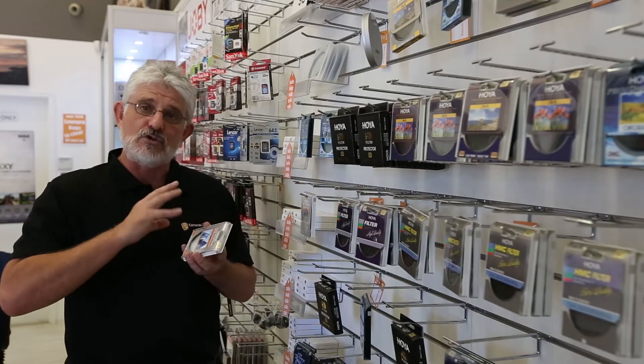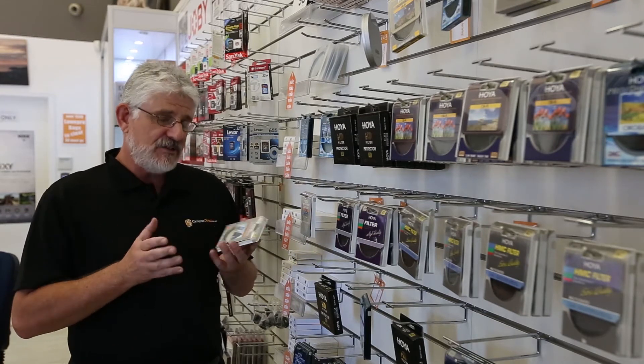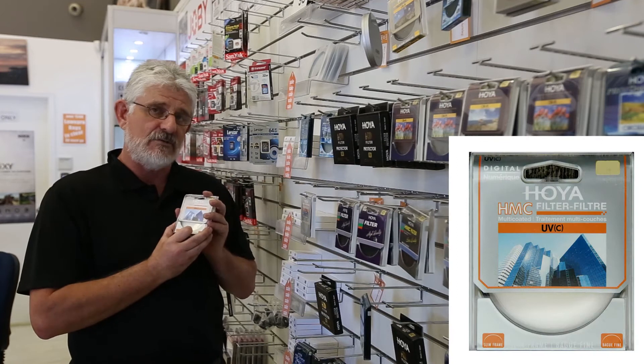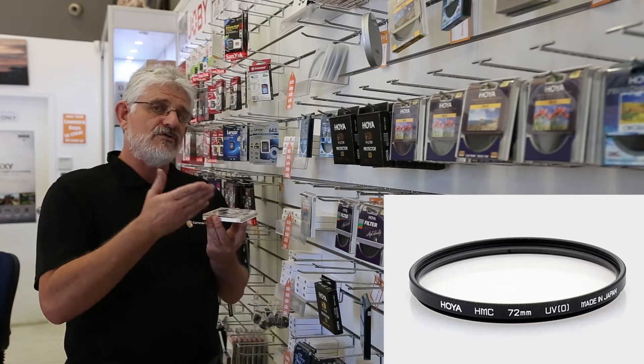Making the best quality screw-on filters for your lenses. The Hoya range basically consists of three qualities. The first quality is their basic Hoya HMC range. HMC stands for Hoya Multi Coated. These are a six-coated filter, so that's three coats on either side.